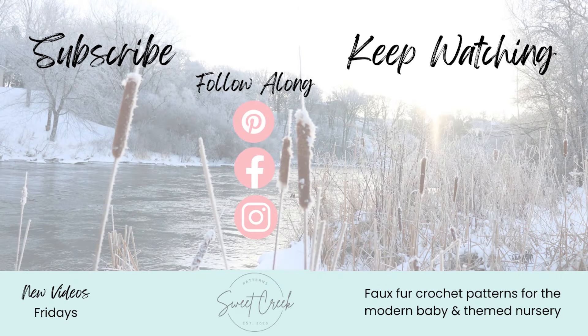Thank you so much for making this super fun crochet starfish along with me. I hope you enjoyed this tutorial. If you did, please give this video a like and subscribe to my YouTube channel. Comment down below and tell me what colors you made your starfish in - I absolutely love hearing from you. Thanks so much for watching and I'll see you next time. Bye!